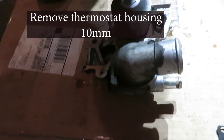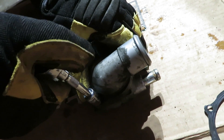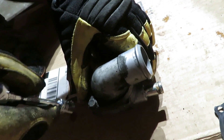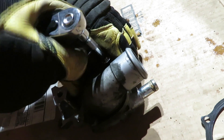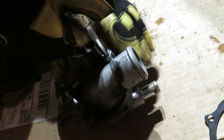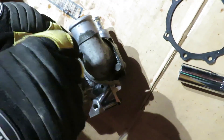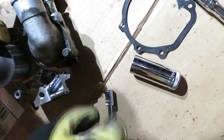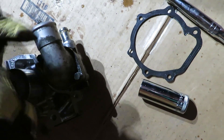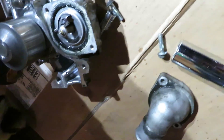The thermostat is inside this housing here — the thermostat housing. We're going to change that out, 10mm bolts. The thermostat is stuck in there — let's see why.